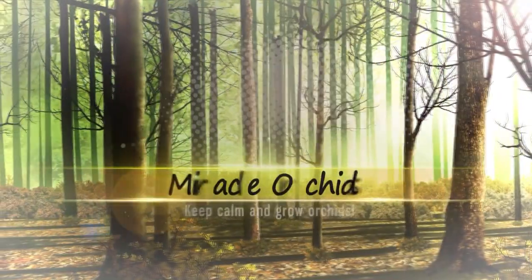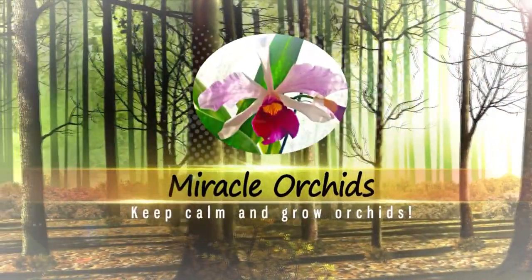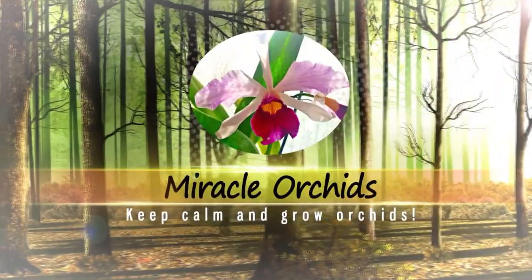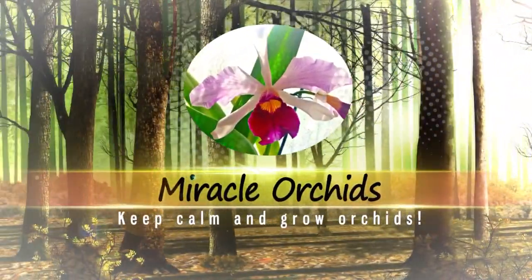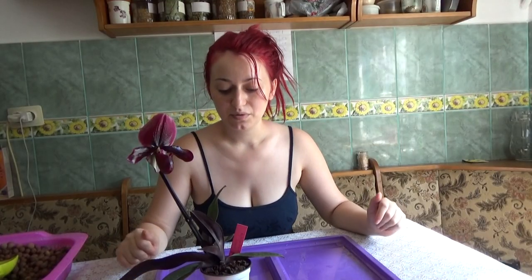Hello guys, welcome back to my channel! If you are new, I am Anna Maria and you are watching Miracle Orchids, the place where you can learn everything there is to know about growing orchids. In this video we are going to repot my new Paphiopedilum Blackjack.